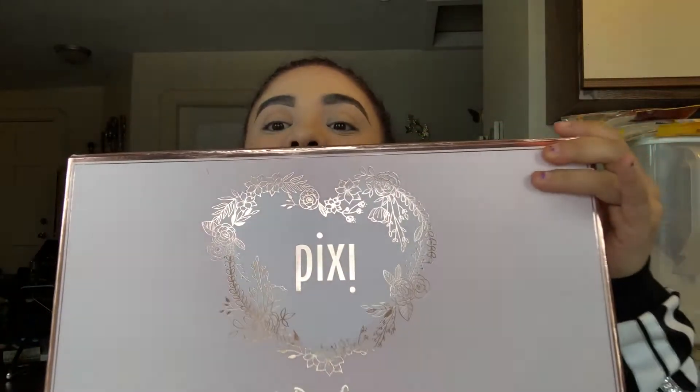Hi everybody, welcome back to my channel, and if you're new, welcome! My name is Tania, also known as Glam with Tania on all my social media sites. As you can tell by the title, today is a Pixie PR unboxing slash using it, because I'm excited. I already did my face — foundation, concealer, bronzer, blush, brows — so all that's left is the eyes, lips, and a little bit of highlight. That might give you a hint! I absolutely adore Pixie and their PR packaging.